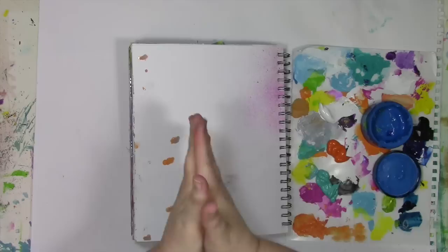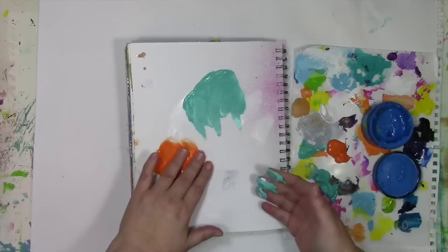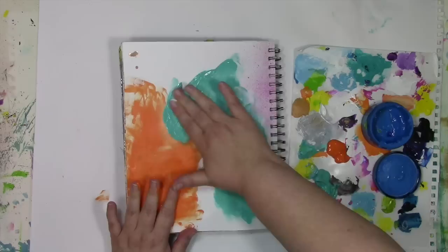I've got a couple of paints out here — some orange, some teal, some dark blue, some white — and I am just going to start mixing them around. Now if I mix orange with blue I'm going to get mud, so I'm going to do my very best to keep one hand for the blues and one hand for the orange. We'll see how long that lasts, but that's what I'm going to try and do anyway.